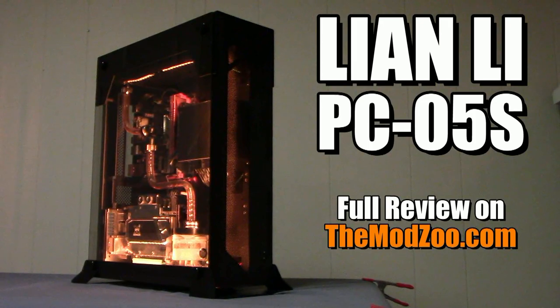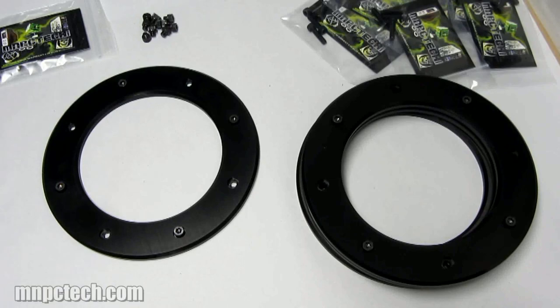Yeah, it's pretty fun to build and I really enjoyed it. Head on over to themodzu.com and check out the full article review.